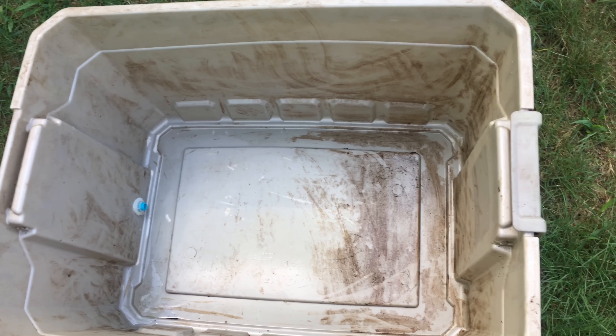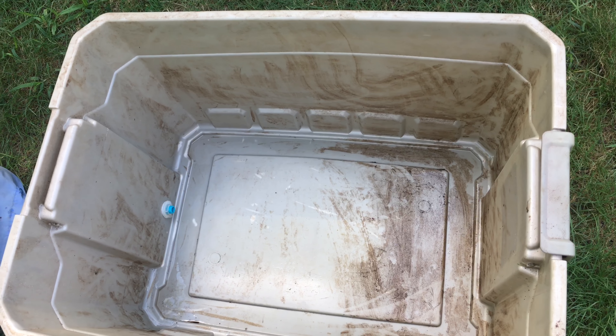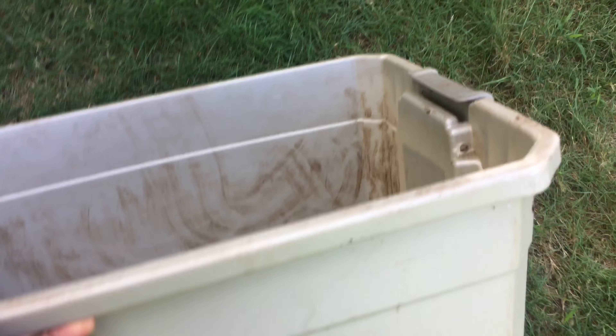Today I'm going to show you how to make a worm bin from a plastic container like this. This is a 19-gallon tote.